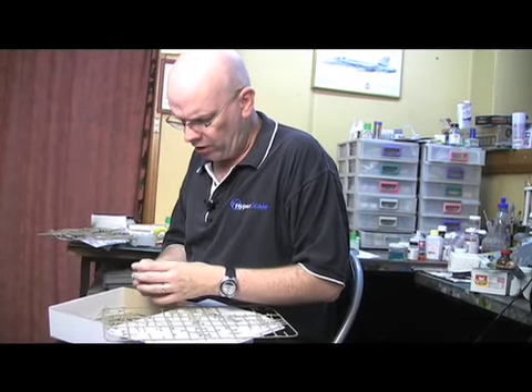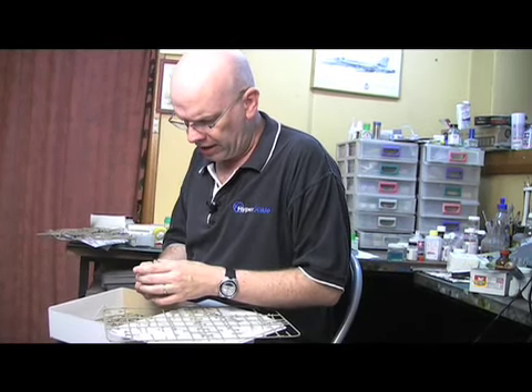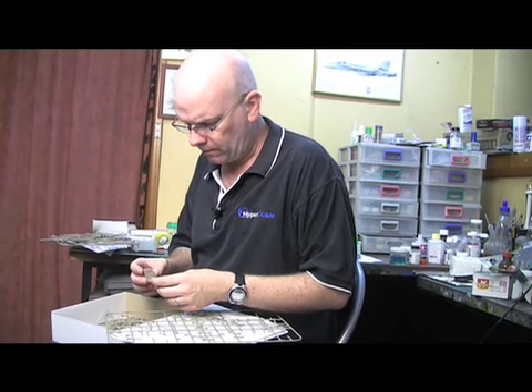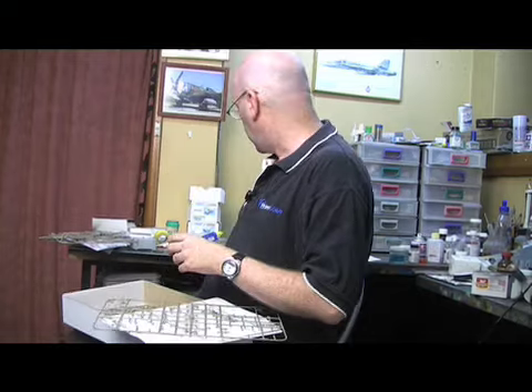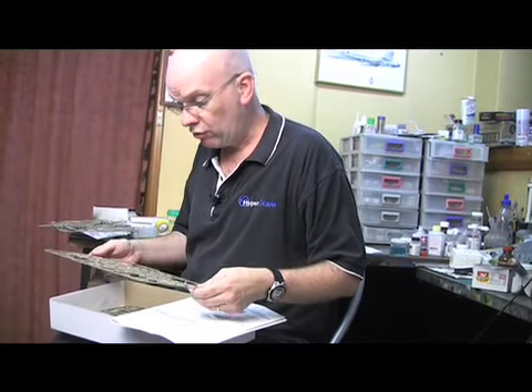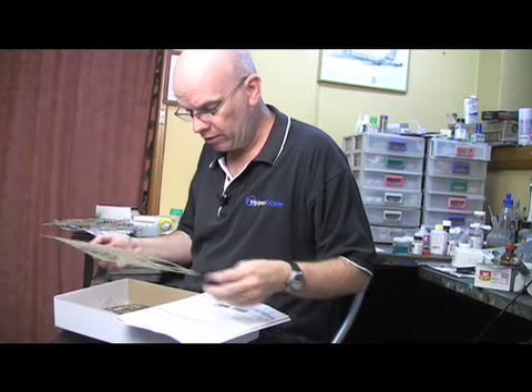The cockpit is well fitted out with both plastic parts and also nickel and colour photo etch parts. The harnesses are particularly nice and I love the photo etch colour instrument panel. It really does work very well in this model.